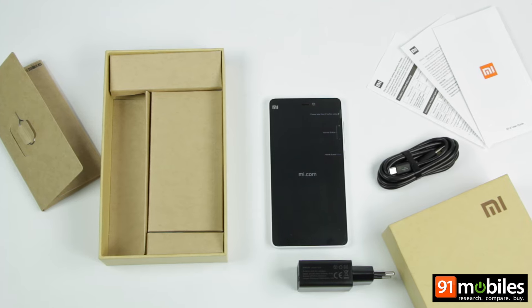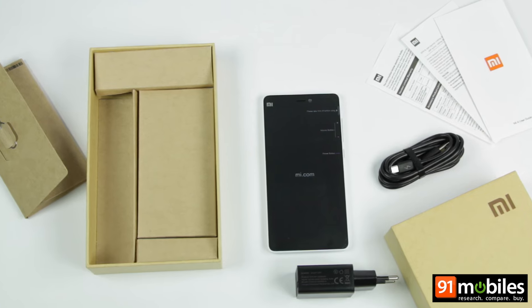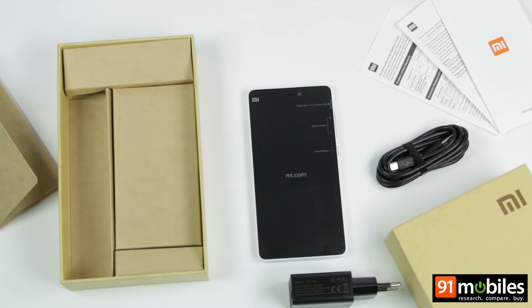So that was a quick unboxing of the new Xiaomi Mi 4i. Our journey with this highly notable smartphone has just begun, and we are asking you to join us as we take it through its paces over the next few days.